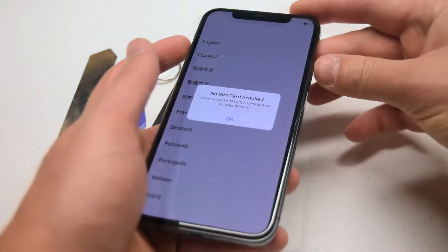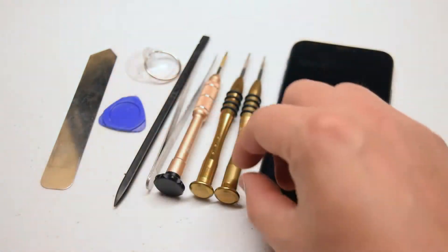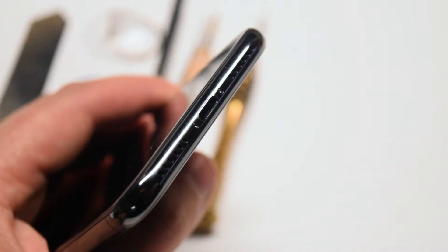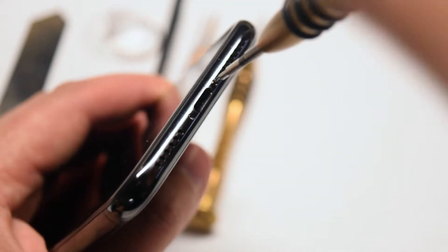Make sure that the phone is completely powered down before we begin. Flip the phone over and near the charging port locate the two Pentalobe screws. Go ahead and remove the two Pentalobe screws with the Pentalobe screwdriver.